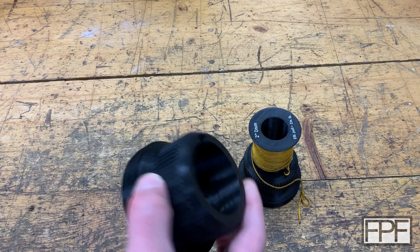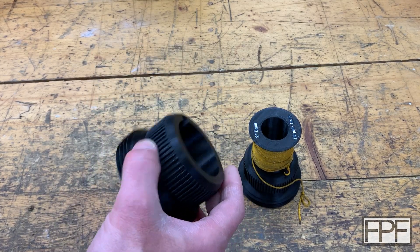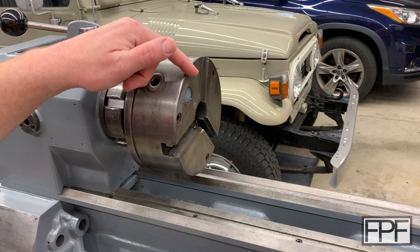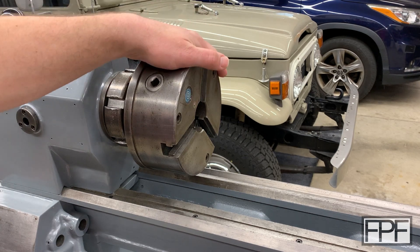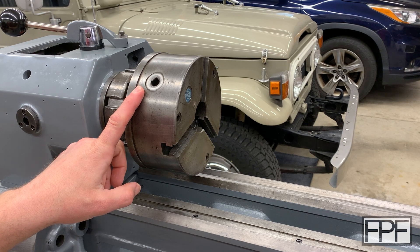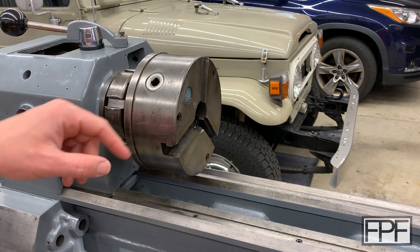So what's a spindle protector? Let's go over to the lathe — I think it'll make more sense if I show you. Okay, we're over here at the lathe and right now it has a chuck installed. This is a three-jaw chuck, and in fact the jaws aren't on here right now, but it's currently mounted on the spindle of the lathe. Let me remove it and show you what I mean.